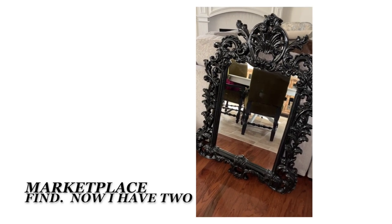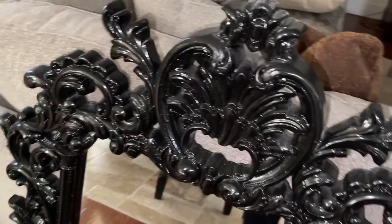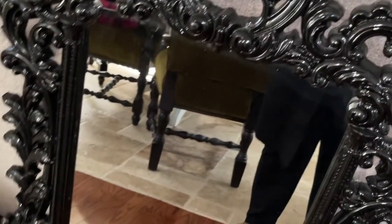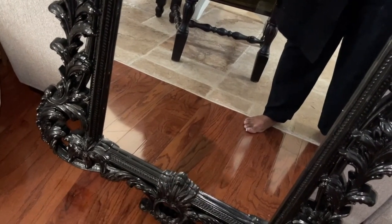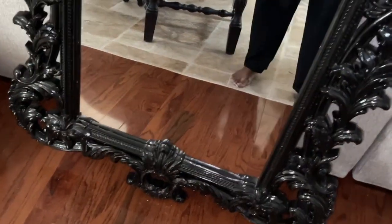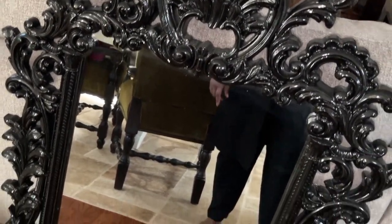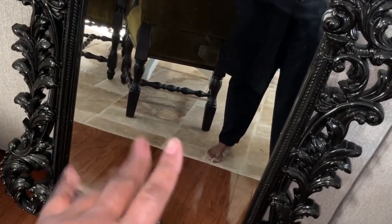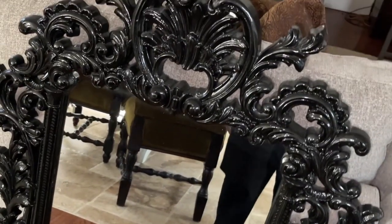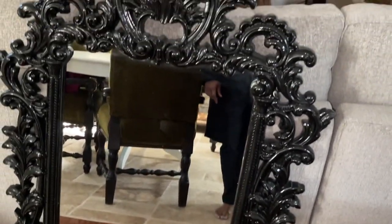Marketplace find! This is off the Marketplace and it's like a gold one. I had a piece of lint on my toe, excuse that. And it's like the gold one that I have already, and I'm going to give it a good spray paint and make it over. So we're going to get right into it and I'm going to paint it gold.